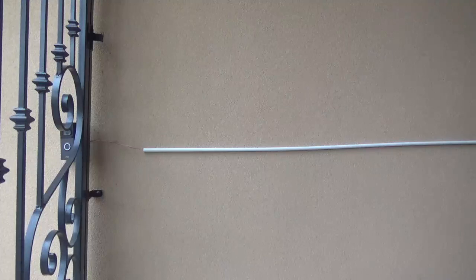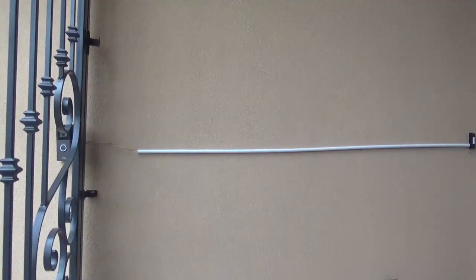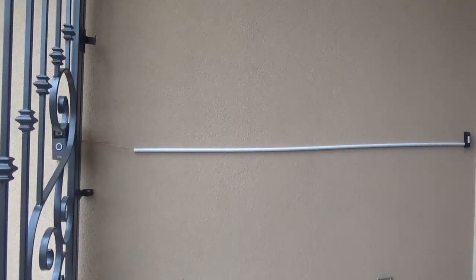Alright, I hope you enjoyed this video and I hope you learned something. This was a way to relocate your Ring Doorbell from over here to over here. If you have any questions or comments, please leave them down below, check out my other videos, and once again thank you for watching — please don't forget to like and subscribe.